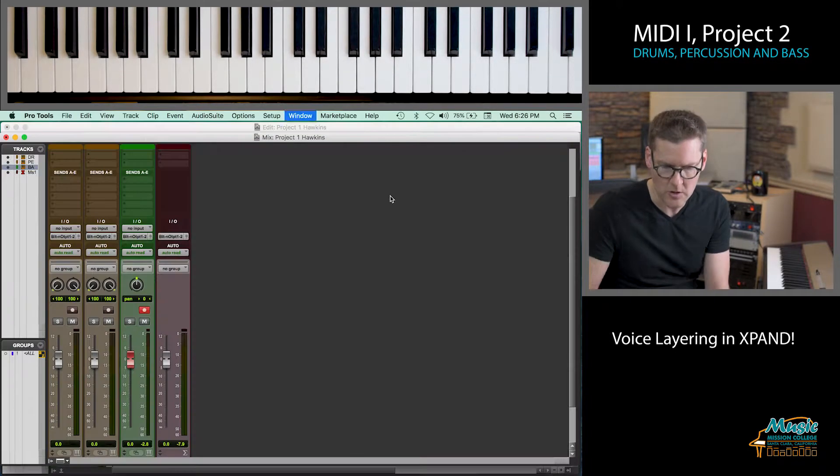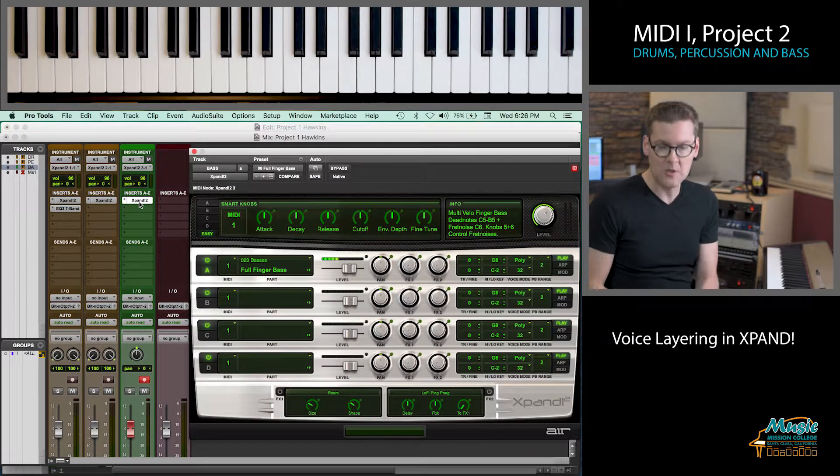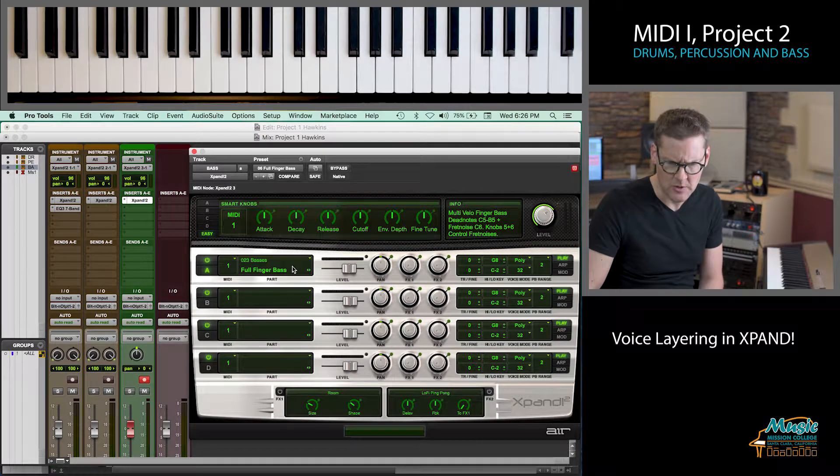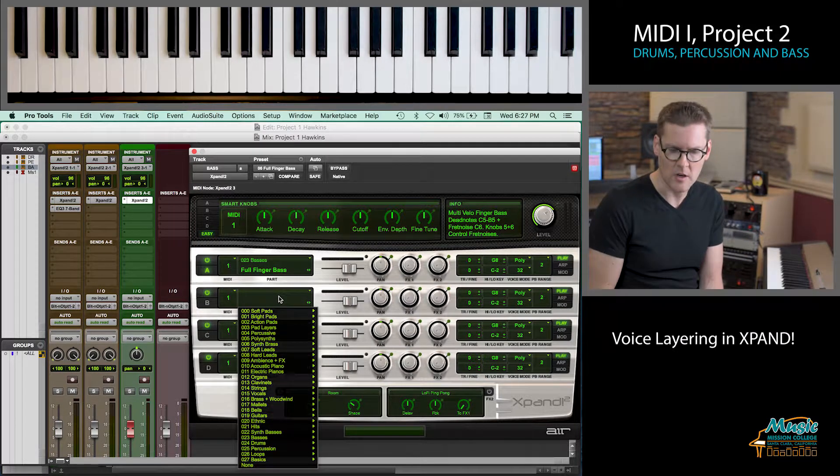The first way is to go to your Expand Module for the bass part. I'm just using one of the four slots or voices in the Expand Module. The first one says Full Finger Bass, but I've got three more parts here that I can fill in. They don't necessarily have to be a bass sound, so I'm going to layer something in that's not a bass, just so you can see the possibilities for layering sounds on the Expand Module.